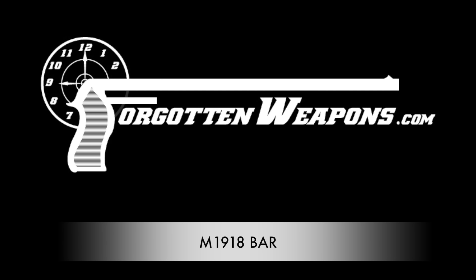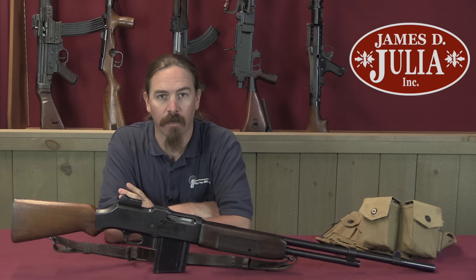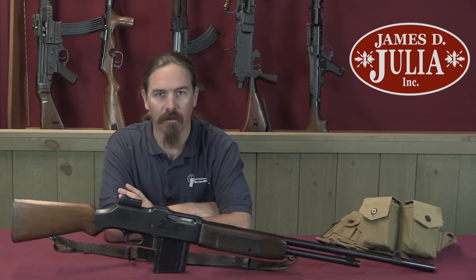Hi guys, thanks for tuning in to another video on ForgottenWeapons.com. I'm Ian McCollum, and I'm here today at the James D. Julia Auction House up in Maine, taking a look at some of the guns they're going to be selling in their upcoming fall of 2017 firearms auction.